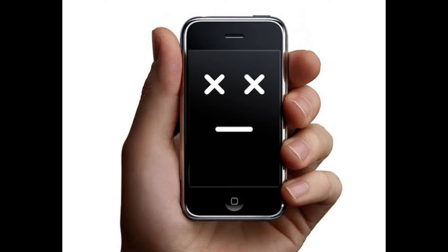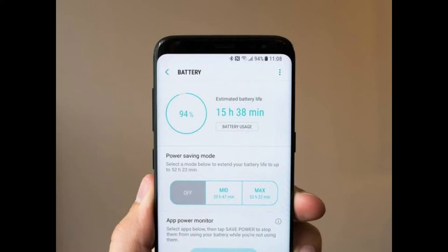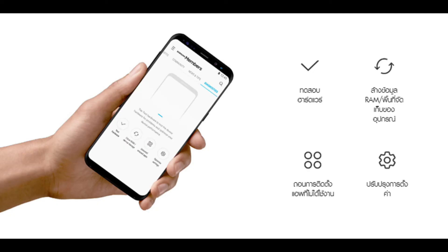To check battery health on Android on a Samsung Galaxy phone: Samsung is one Android manufacturer that includes a method for checking battery health. It does require an app, but it's an app that is most likely already on your phone. If you don't have the Samsung Members app, you can download it from the Play Store.